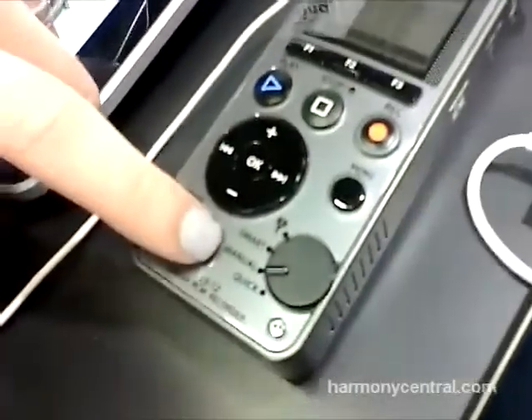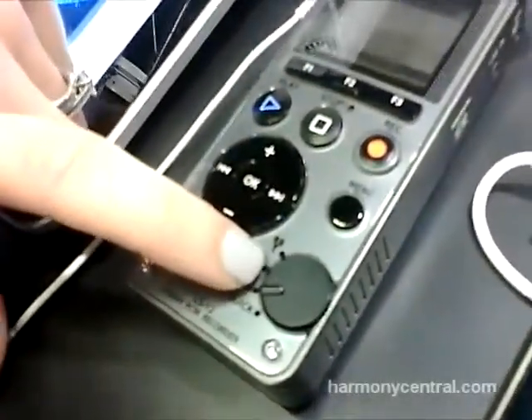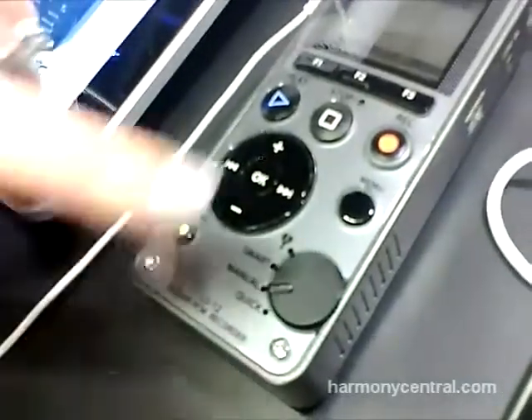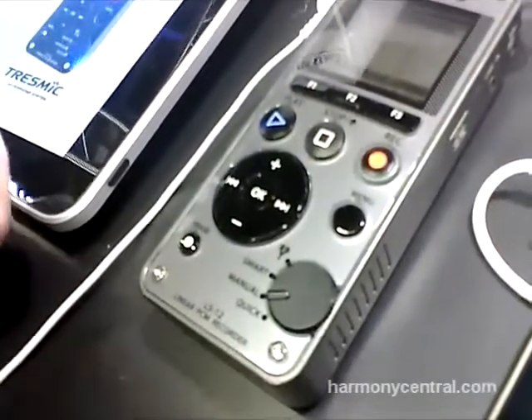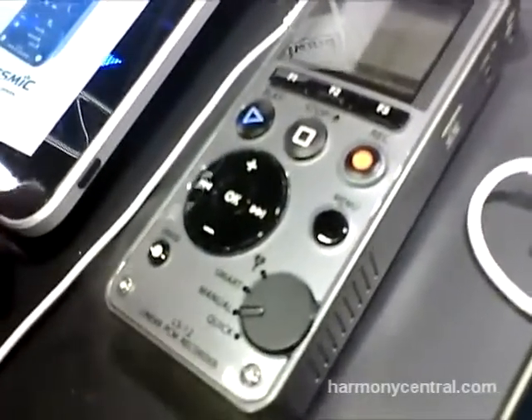We've got this mode dial here that allows you to go to the built-in tuner. There's also a built-in metronome. We have the smart mode and that's our new exciting feature — the smart mode allows you to adjust the recording settings quickly and easily.